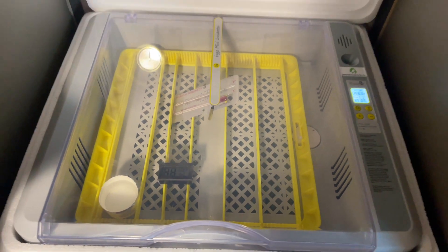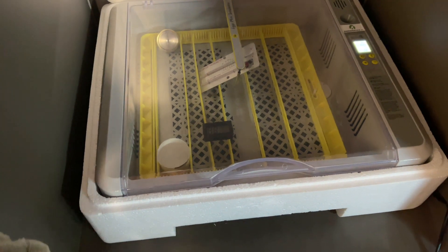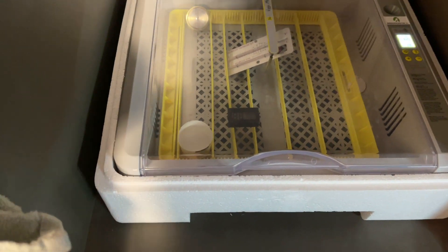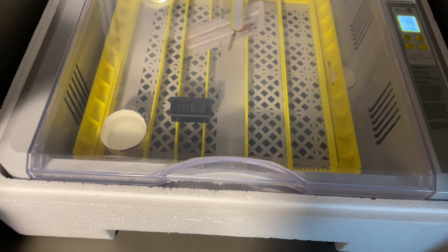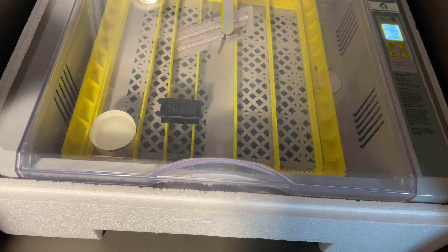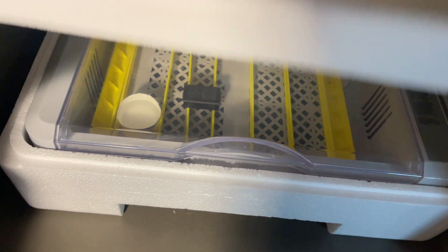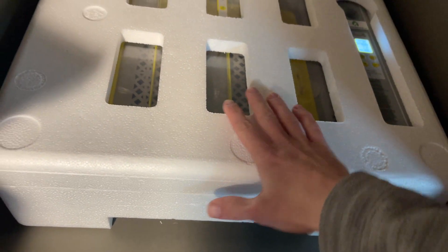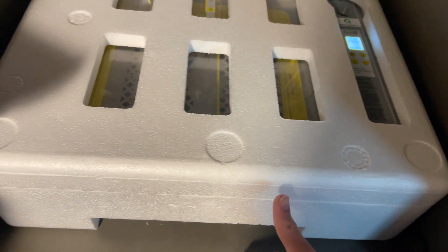Before putting the eggs in, it is important to let the incubator run for a few days to get familiar with the machine and make sure the temperature is stable. It is important to keep the incubator inside the foam it came in, because otherwise the temperature will fluctuate too much, which is not good for the eggs.